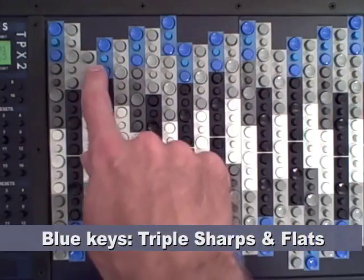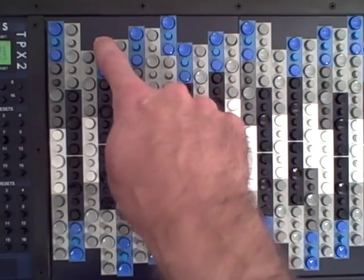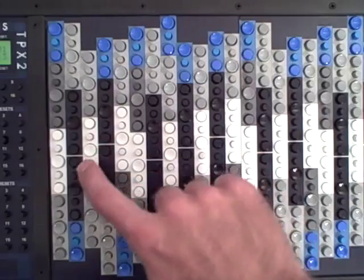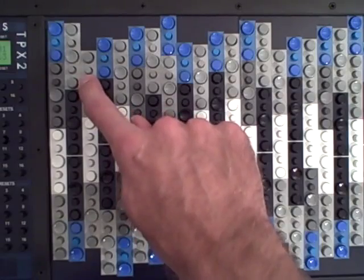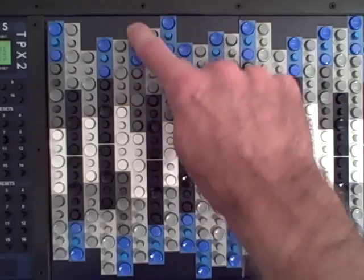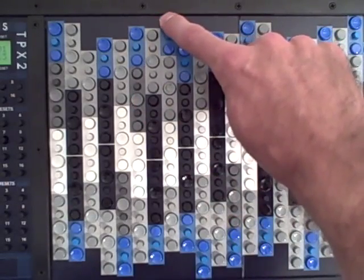The blue keys are triple sharps on the top and triple flats on the bottom, and these start to overlap. I can show you the pattern here, which makes this easier to see. This is C, C sharp, C double sharp, C triple sharp. This is D, D sharp, D double sharp, D triple sharp. Same with E: E, E sharp, E double sharp, E triple sharp. And so on.